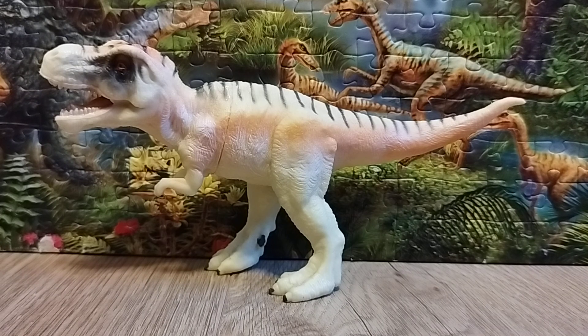Tyrannosaurus lived in the Hell Creek Formation alongside other dinosaurs such as Edmontosaurus, Ankylosaurus, Triceratops, and Anzu. Tyrannosaurus is a member of the Tyrannosaurid family, including its cousin Tarbosaurus from China. It is a carnivore, mainly eating meat.